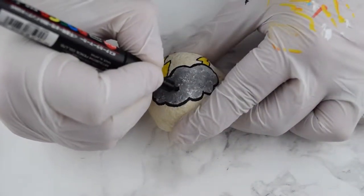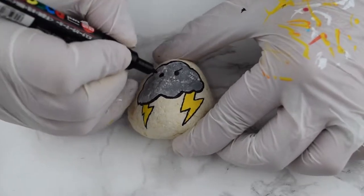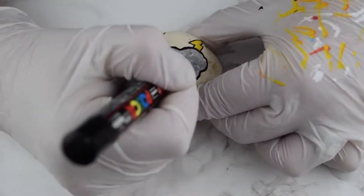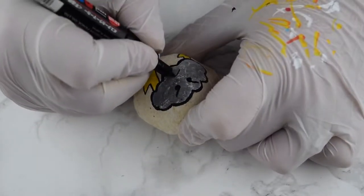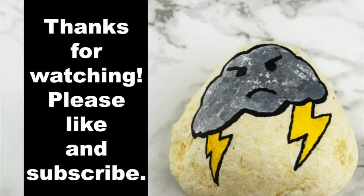We're gonna make a mad face — make two circles for the eyes and make those brows furrowed down, give it a frown. Then all you're gonna do is seal this: use Mod Podge to top it and then your polyurethane sealer. Thanks for watching, please like and subscribe!